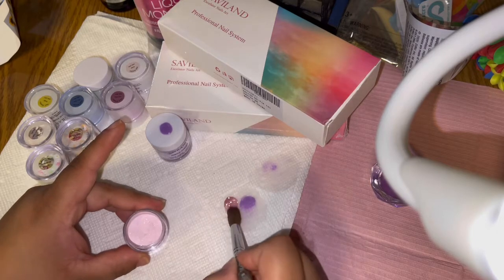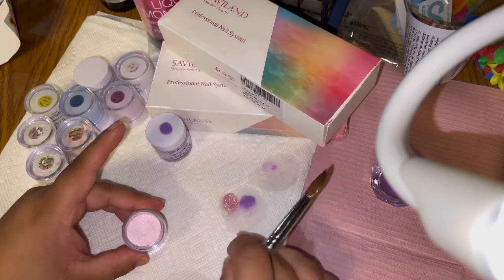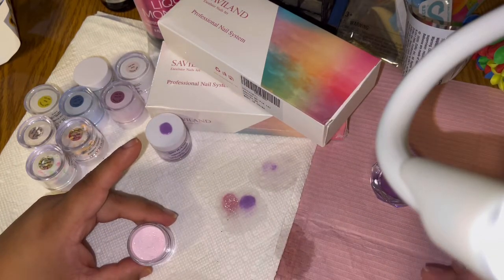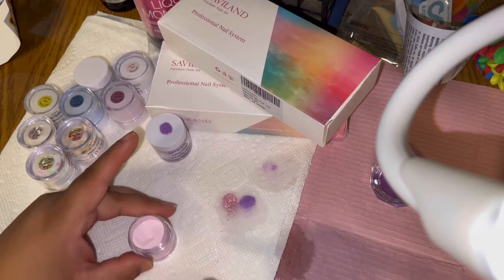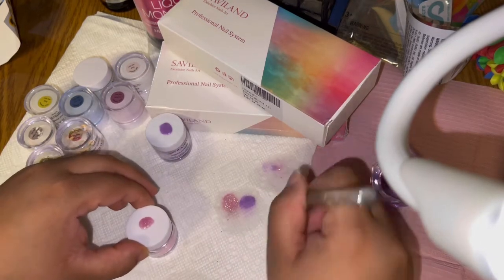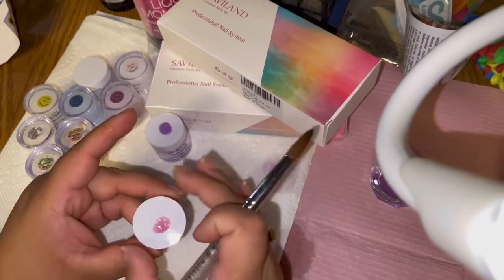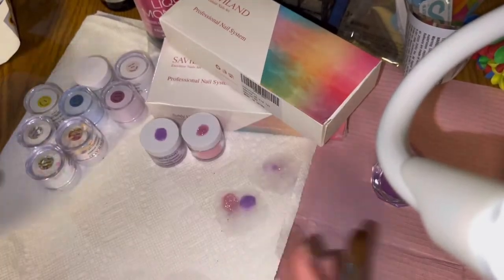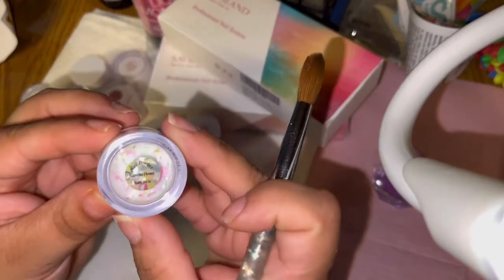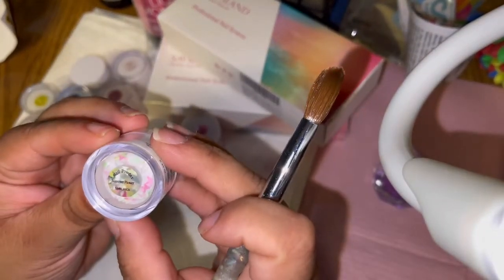Oh, that's pretty! This one has some glitter in it. I'm going to go ahead and put some on the cap too. I might end up doing a voiceover or a sped-up version. This one is Summer Flowers.